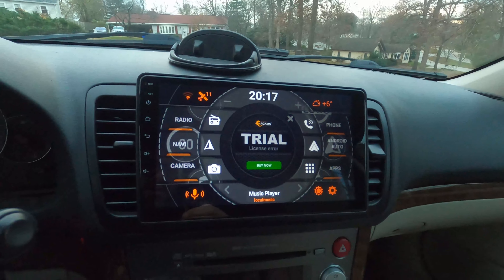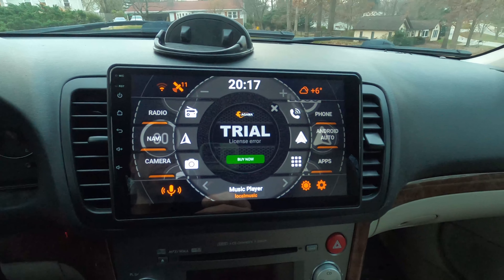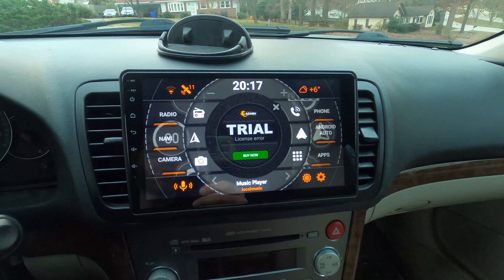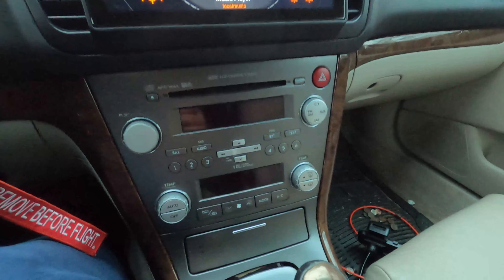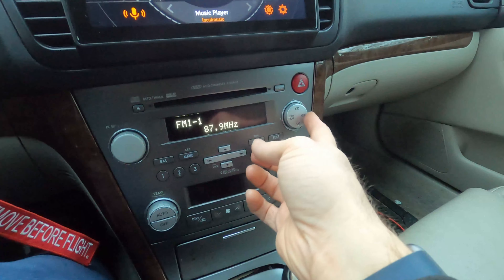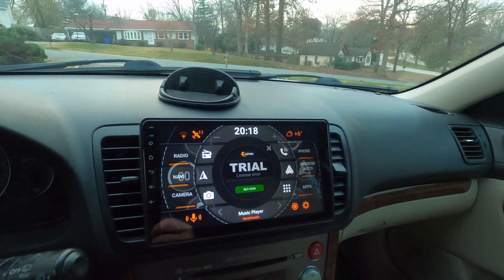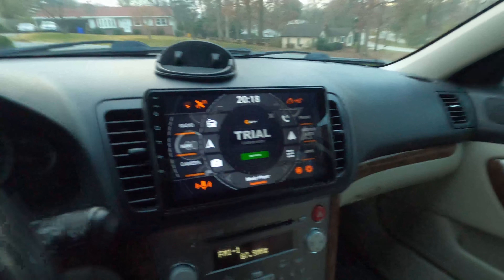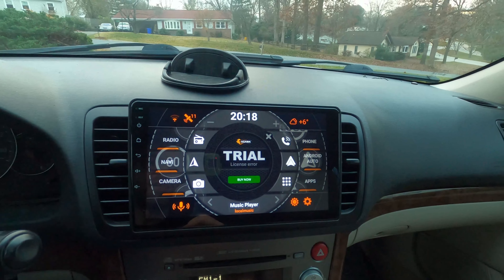Hello YouTube — wanted to do a quick review of my new Android head unit in my 2008 Subaru Outback Limited 2.5. This is the stock radio from this era — standard AM/FM, satellite, and an aux input. It's a great car, and with car prices the way they are, I'm not in any rush to buy a new car, but I really wanted something more modern.